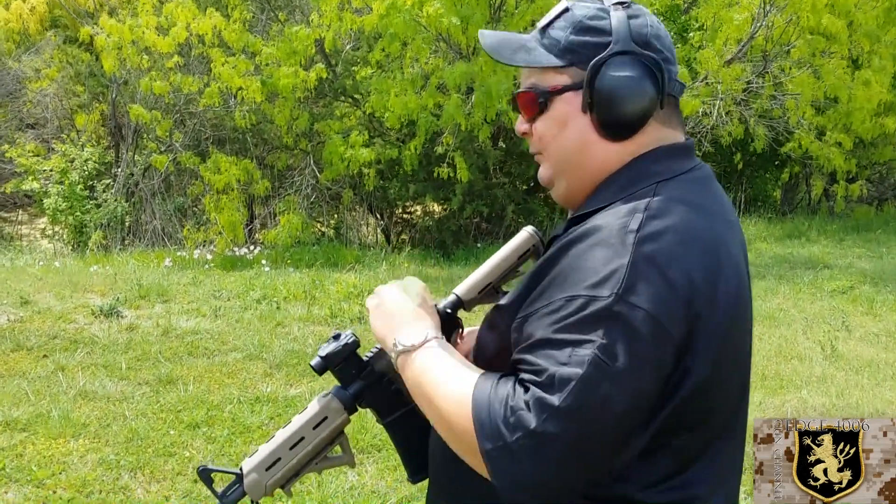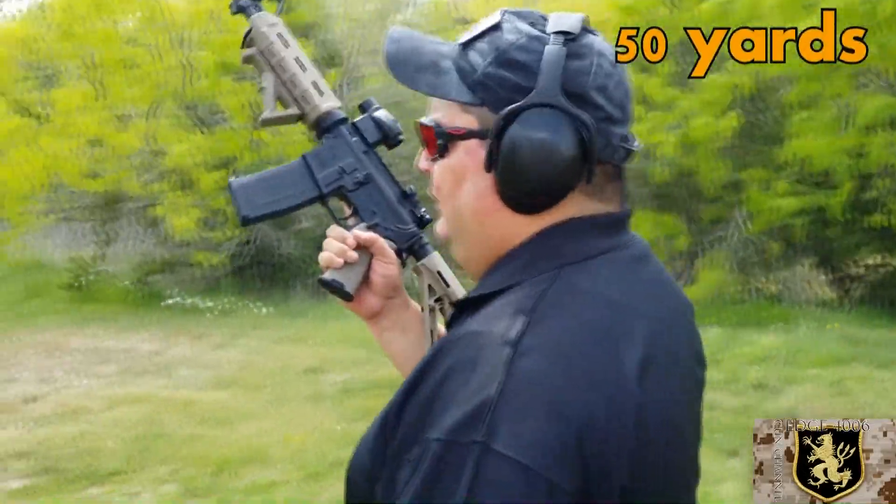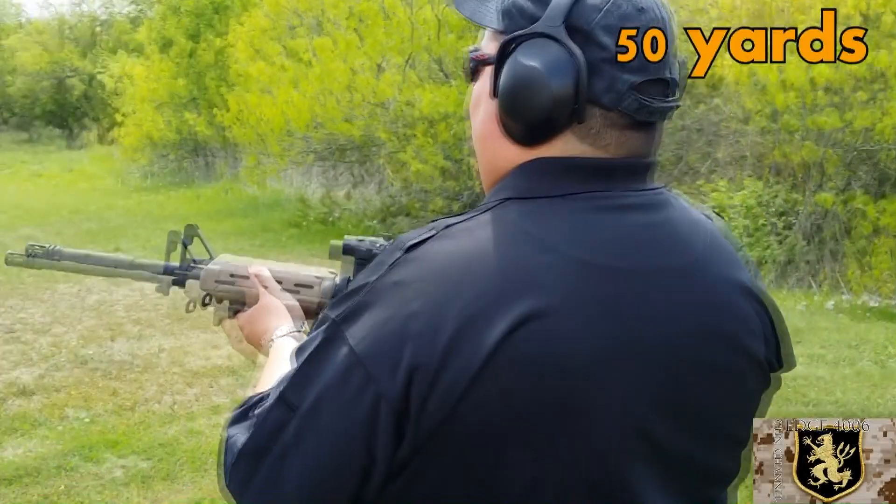I've got my yard set up, shooting a little bit past the end of the day. It's 50Rs and steel targets. That's my tactical machining custom AR I assembled. Let's see what we can do here.